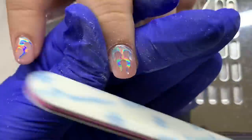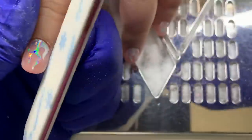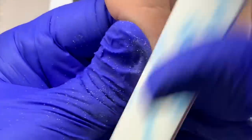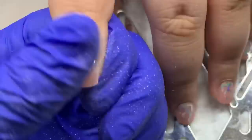Honestly I don't think that'd be the most flattering for her finger. If she was a little older and wanted to grow her nails out longer, I'd probably recommend an almond shape — I think that would be more flattering, especially at a shorter length.